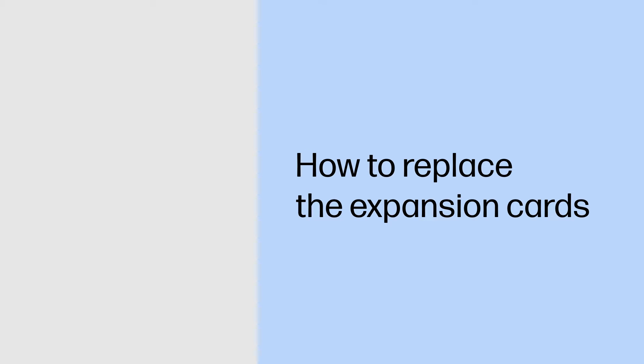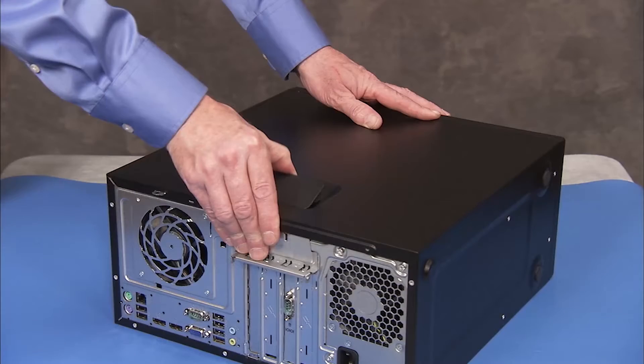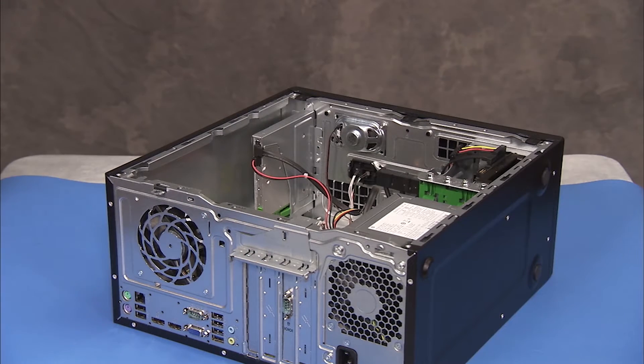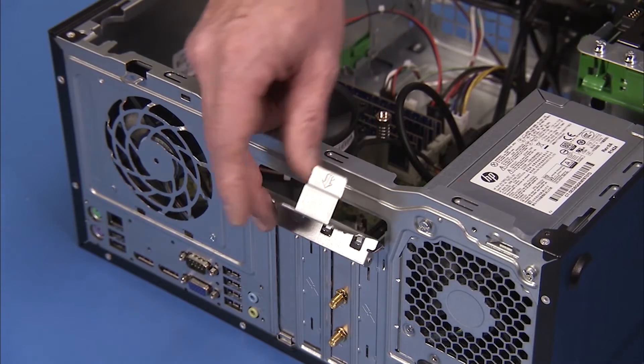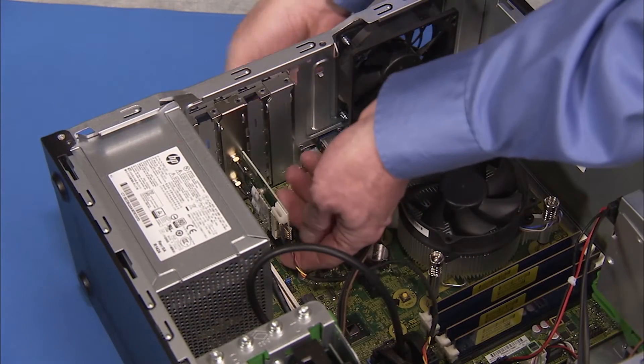How to replace the expansion cards. Removal: To remove an expansion card if present in the unit, first remove the access panel. Remove any external connectors from the expansion card, such as wireless antennas. Lift the latch for the expansion card's retaining bracket and swing the bracket out. Carefully pull out the expansion card.